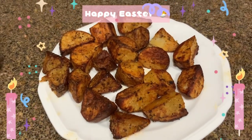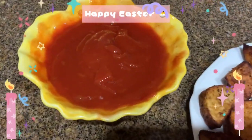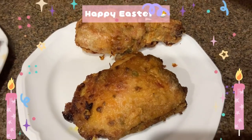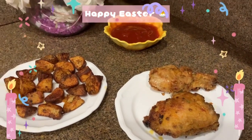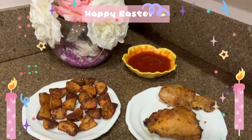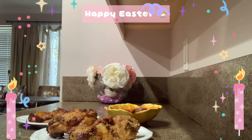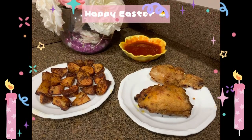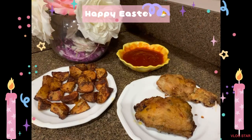Beautiful — как красиво. Having tried it, it's a very delicious chicken and potato. It's crispy on the outside and juicy on the inside.